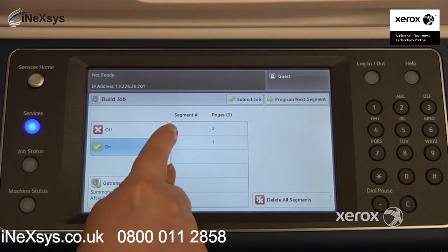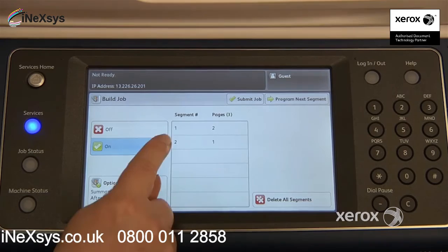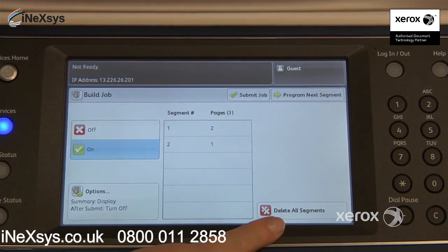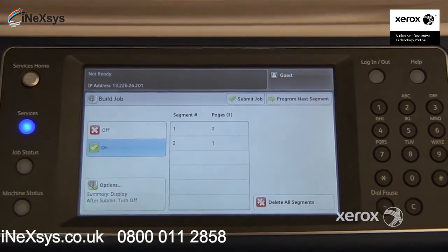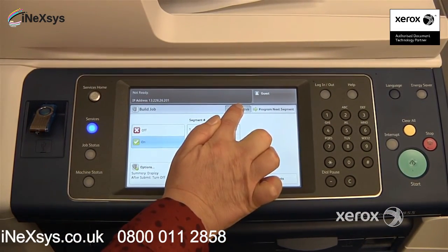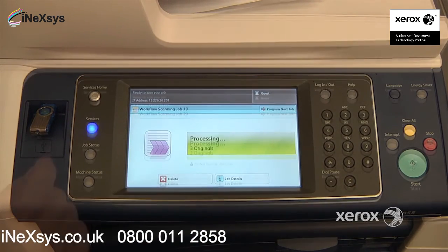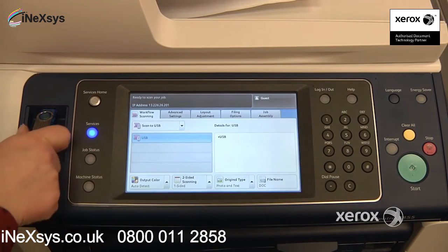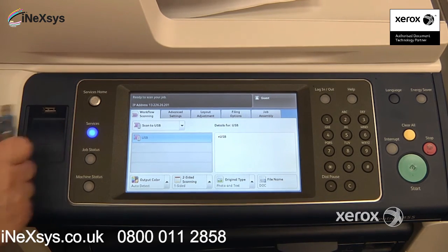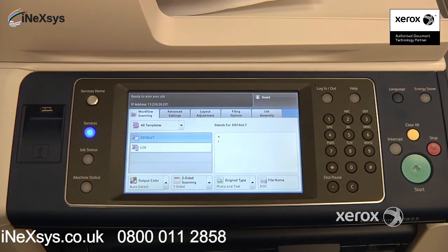You can actually see: Segment 1 had two pages, Segment 2 has one page, and so on. If you've made a mistake, you can delete your segments. If not, if you're ready for the machine to send your scan, just say Submit Job right up here. Once you see the job is complete, you can go ahead and remove your USB key safely. And that's how you use the workflow scanning feature.